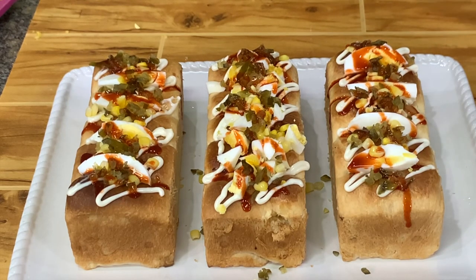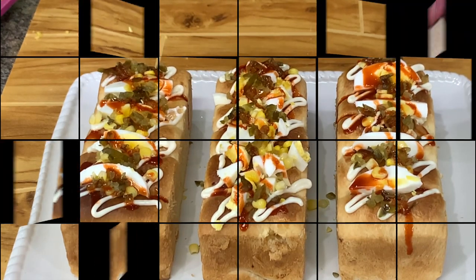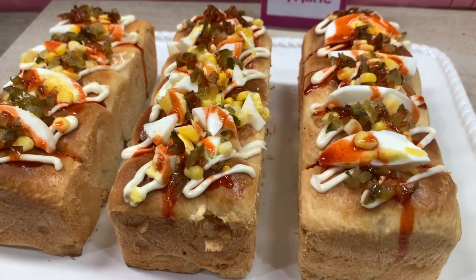So this is your good morning breakfast loaf. Everything's here — you have ham, cheese, egg, pickles, and the dressing.